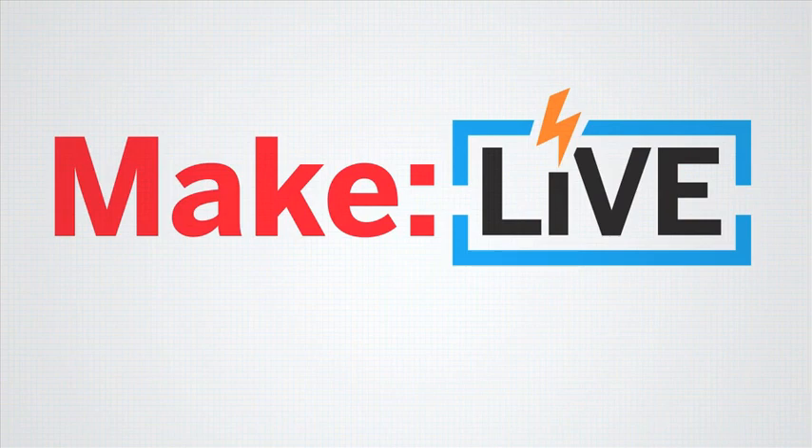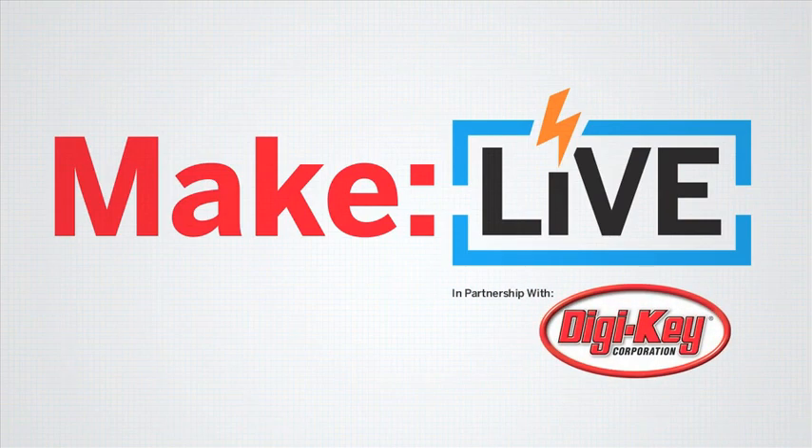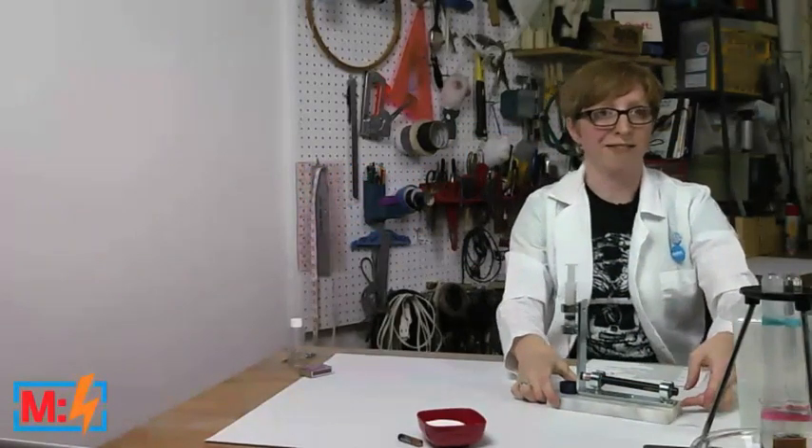This episode of MakeLive is brought to you by DigiKey. So what have I got here in front of me? It's actually an incredibly simple system.